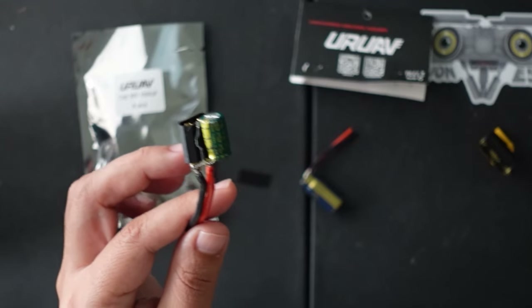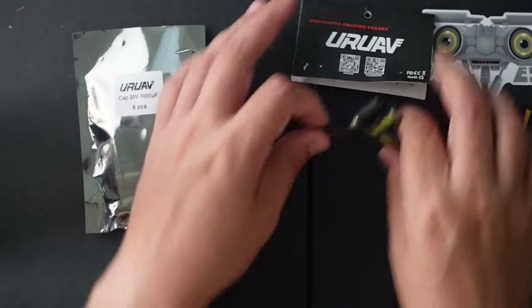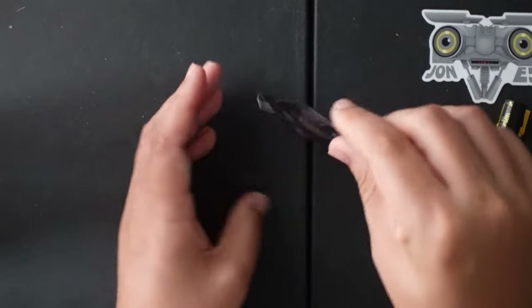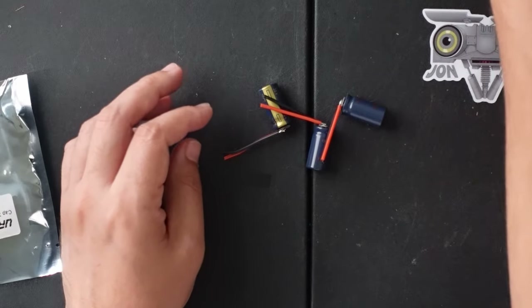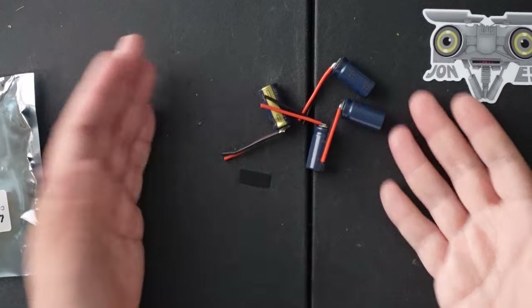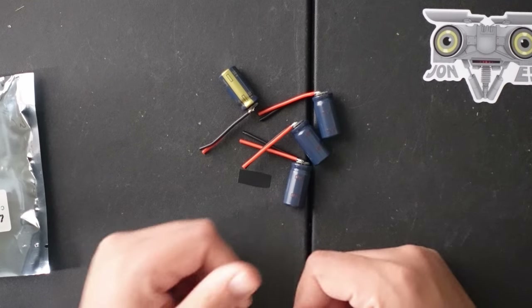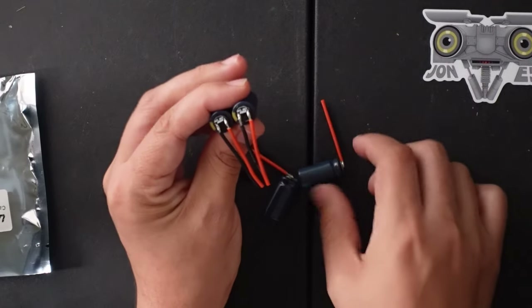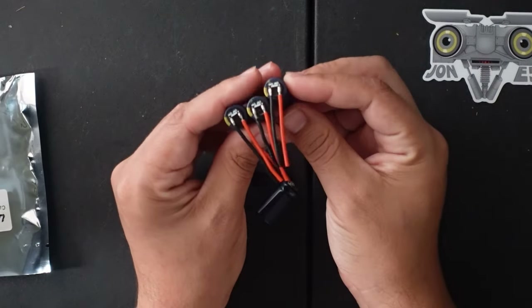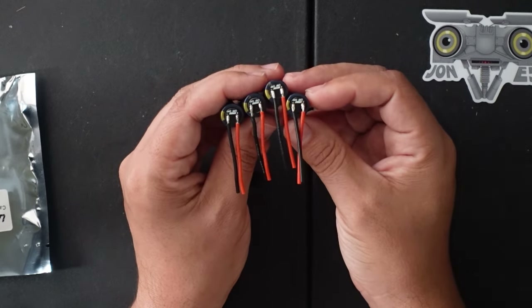So this ends up making your quads look quite a bit neater. You get a whole bag of these — it comes with five and I've already used up two on builds recently and they're working quite nicely. What do you think in the comments? Do you want to see more of these really quick videos on little quality of life tweaks that make your builds a little bit nicer, a little bit cleaner, and means less time on the bench and more time flying in the field? Thanks guys.